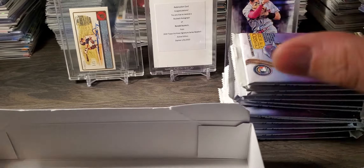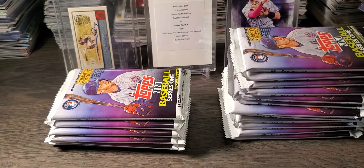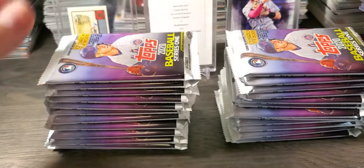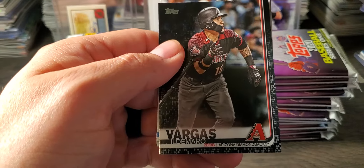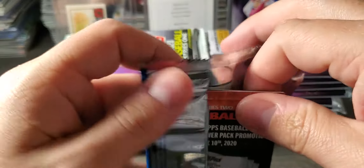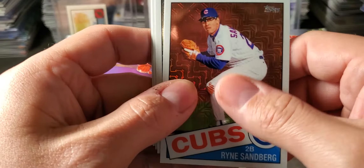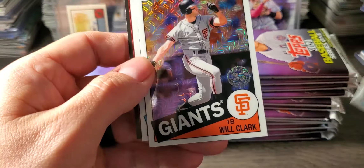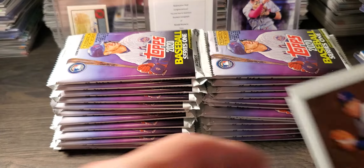I ripped a few loose packs at my LCS, didn't hit anything really. I ripped a couple retail packs and did hit a Bo Bichette anniversary card, which is kind of cool. I also ripped some Series 2 packs, hit a gold on a jumbo. And I did hit this — Black Vargas from last year's Series 2. So I'm going to start with this because it's different. There are autos and colored cards in this. It has that mojo look to it. We got a Ryan Sandberg, Kershaw, Will Clark, and Gavin Lux — that's one of the guys you're looking for.